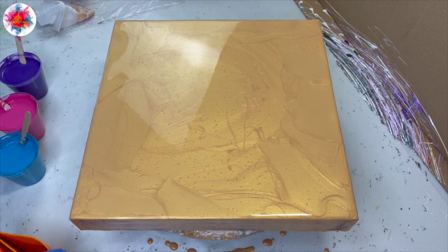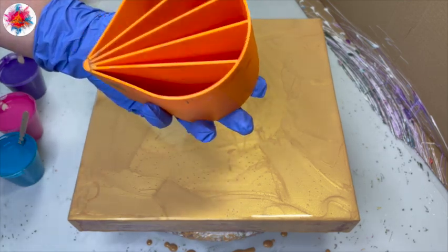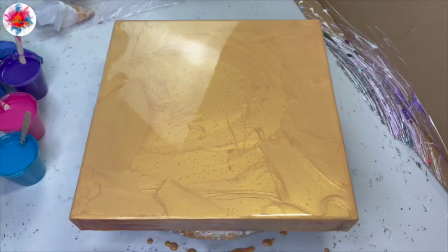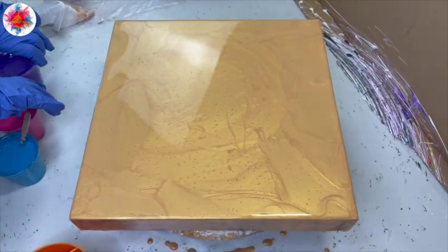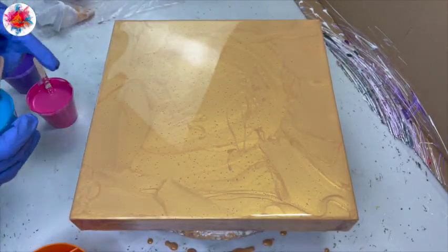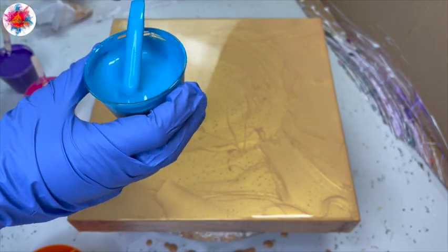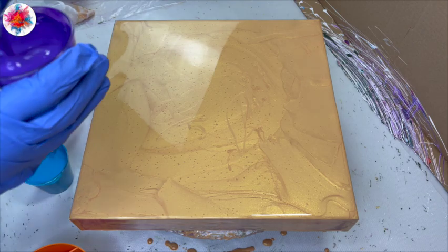I have decided to do three colors with mine. I have a five-chambered split cup right here and I am going to use three of the five chambers. My paint colors are all by Artists Loft — I have violet, I have light magenta, and last but not least I have turquoise. I've made my paints a little bit more fluid so I want them to come out pretty easily.